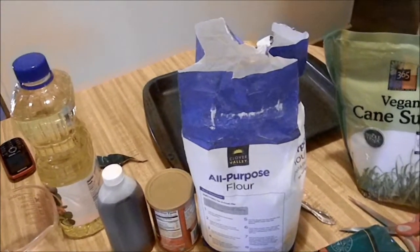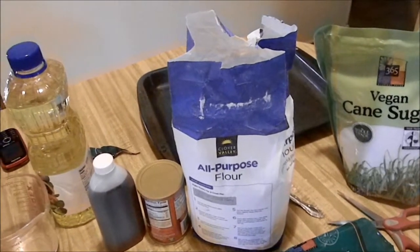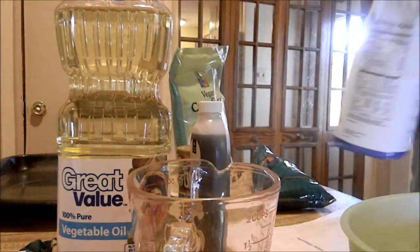I thought I'd show you all how to make chocolate chip cookies — these are vegan chocolate chip cookies. You're going to want to go ahead and set your oven on 350.